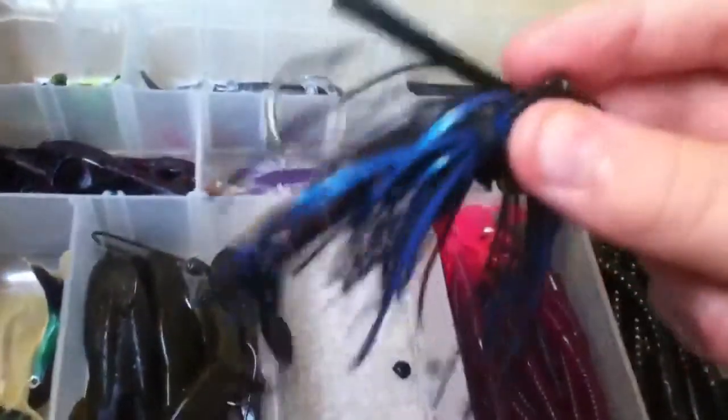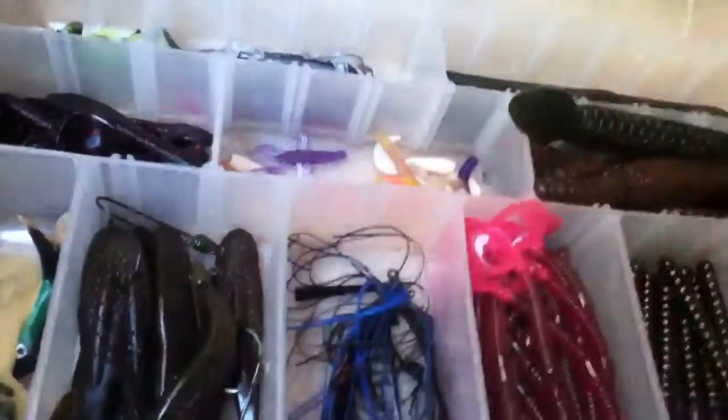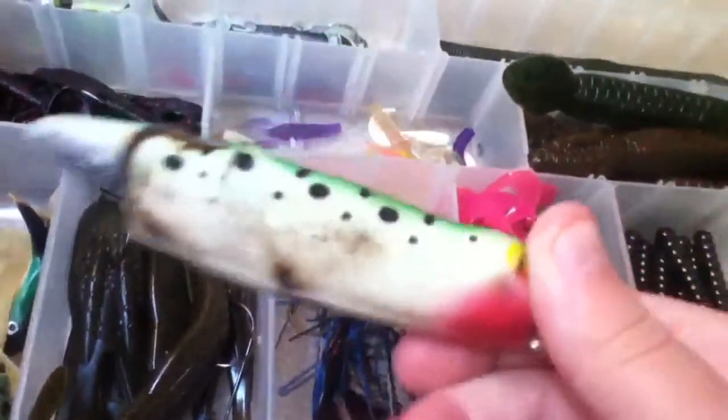I'm going to speed this video up a little. Here I have some frogs, just two. Here I have some Zoom Horny Toads. Here I have another bass jig with another baby bat crawl on it. Here I have some jelly worms — I don't know what they are, just came in a pack. Here I have a 7-inch power worm. Here I have this thing — I don't even know what this is, it's really really old.